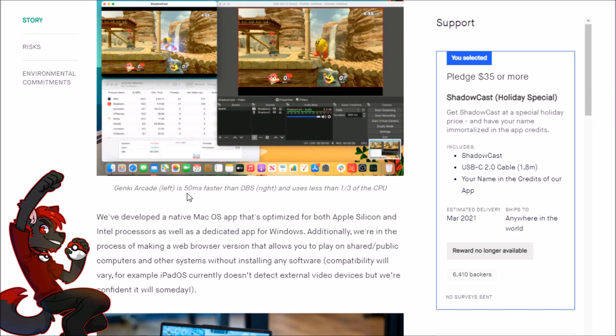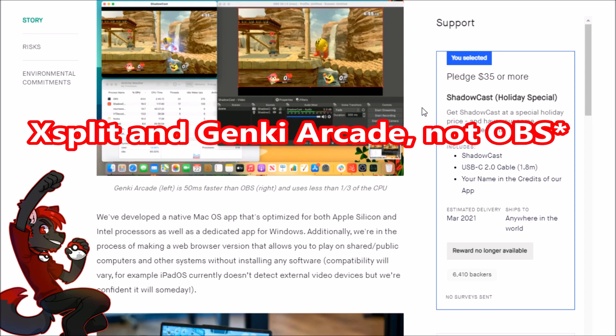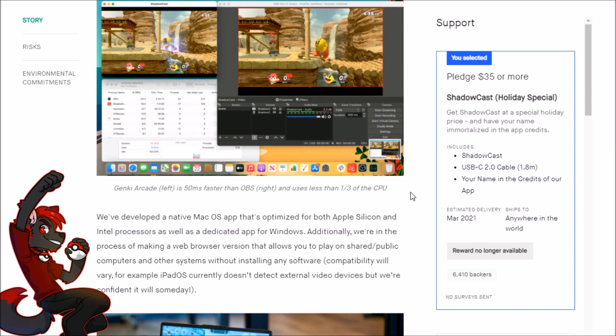Genki claims you get about 50 milliseconds less latency using their app compared to OBS — that's about three frames on a 60 FPS game, which can be fairly significant. However, with my experience using the Shadowcast I didn't notice any real difference between recording through XSplit and OBS. I have a GTX 1080 and a Threadripper, so maybe with a really good computer there just isn't much difference between Genki Arcade and XSplit.